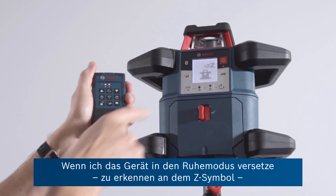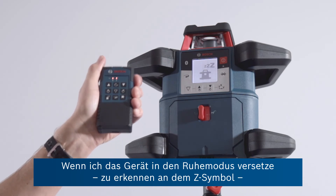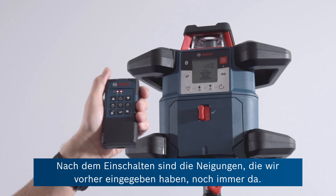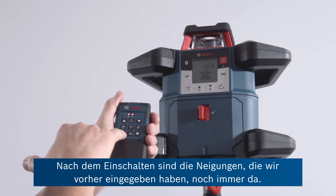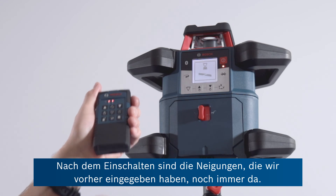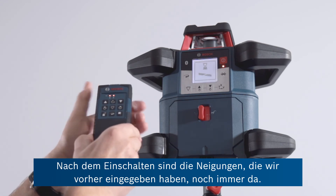If I put it into sleep here, you can see the Z's there and the unit is now in power saving mode. But when you come back to the unit and wake it up again, it's remembered those slopes that we were using earlier on site. That's very important.